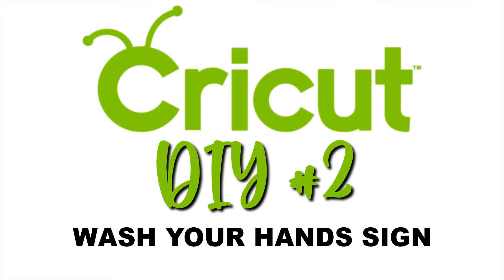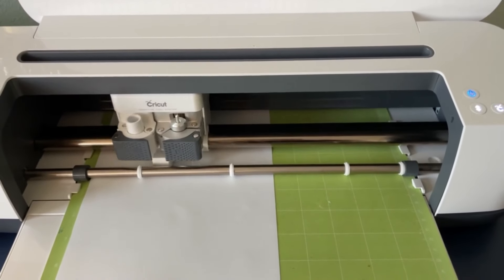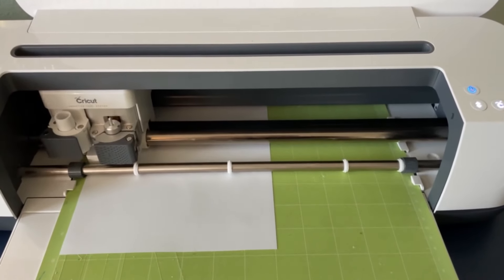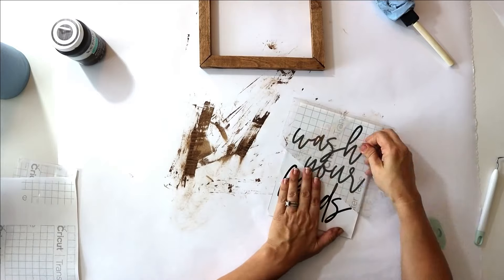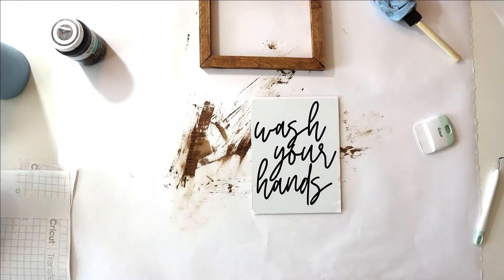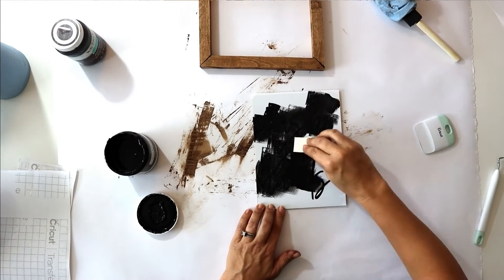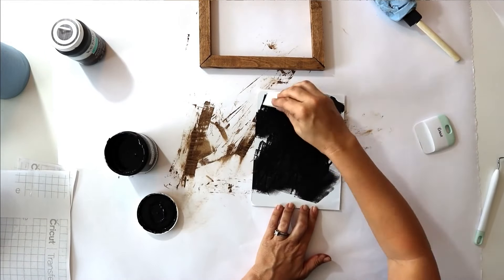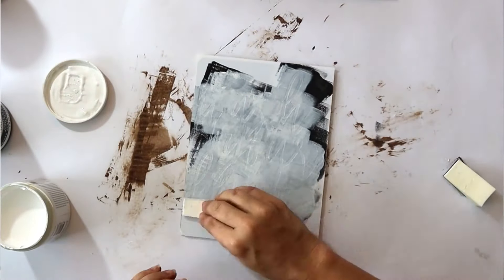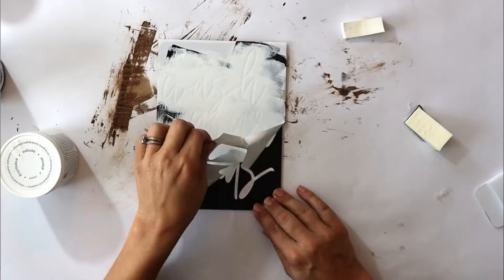Our next DIY is a wash your hands sign. We are going to use a Dollar Tree blackboard and cut a stencil that says 'wash your hands,' then put that stencil on our Dollar Tree chalkboard. We take some black chalkboard paint also from Dollar Tree, go around the edges to help prevent bleeding, let that dry, then do two to three coats of white chalk paint and let that dry. Then we peel back the stencil.